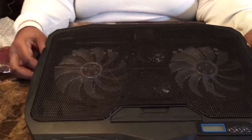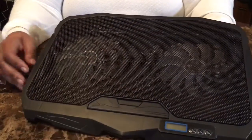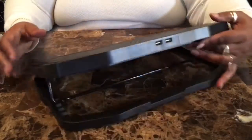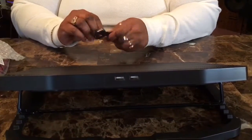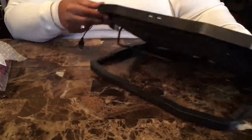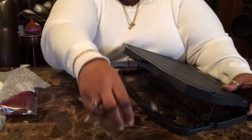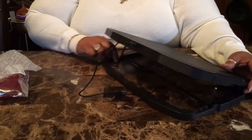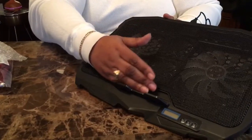This is a fan to keep your laptop, your computer, from getting hot and burning out. And that's how far it goes up. On the side is the USB cord, and I think it will get plugged into here. It's got two, so I guess this will get plugged into your computer. And it's got one that's here, and then it's got this little thing in the front so it doesn't fall off.